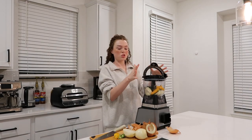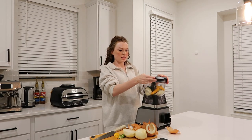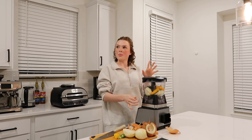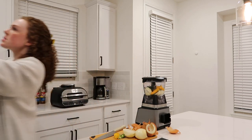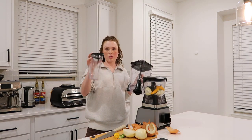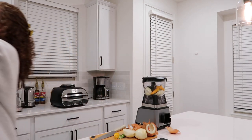I love this blender so much — we make everything with it. It has so many attachments: a smoothie attachment, you can do an individual smoothie or blend individual things, a big blender, and a food processor. It comes with all three and it's so nice.